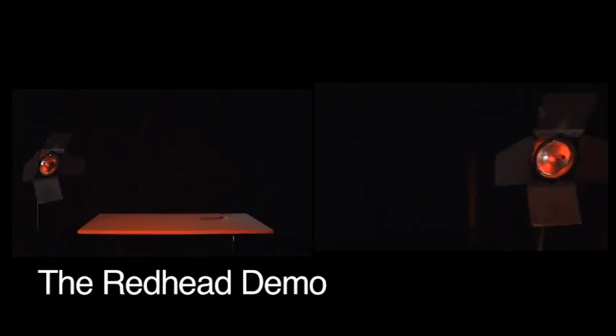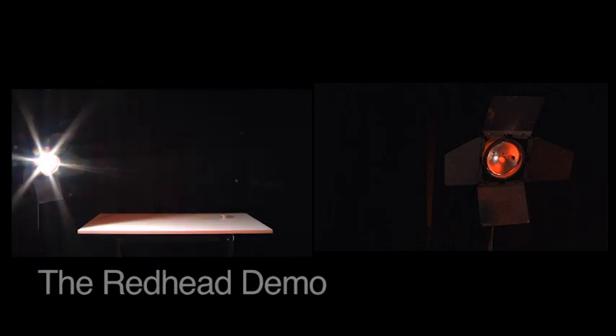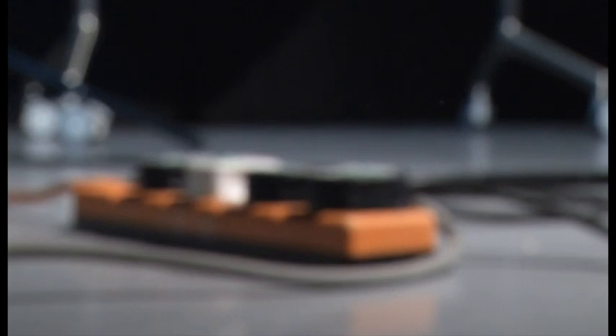The redhead, a general purpose light commonly used for television and video location work. This video will demonstrate how to change the bulb or bubble in a redhead lamp should you discover it faulty.